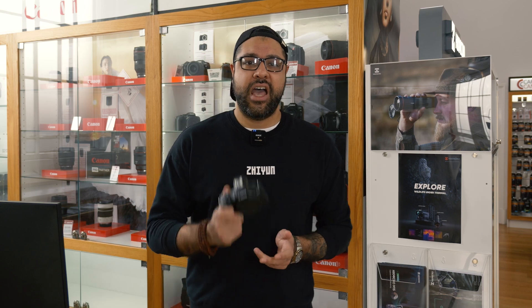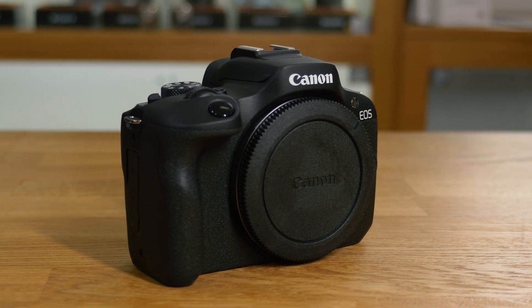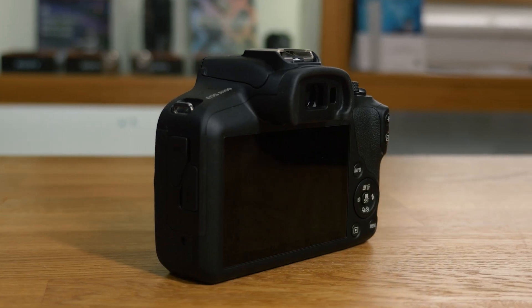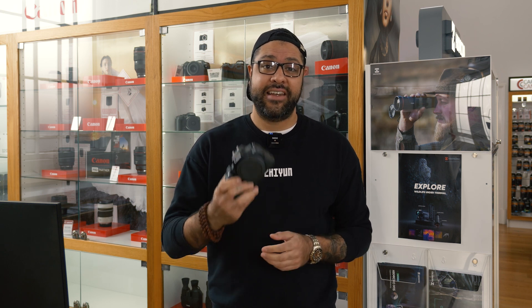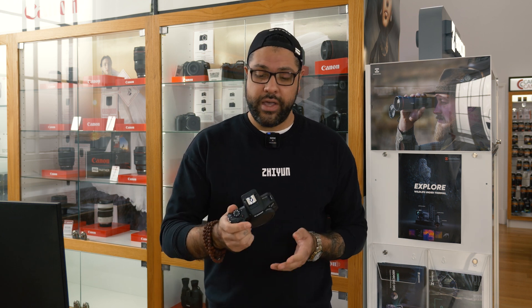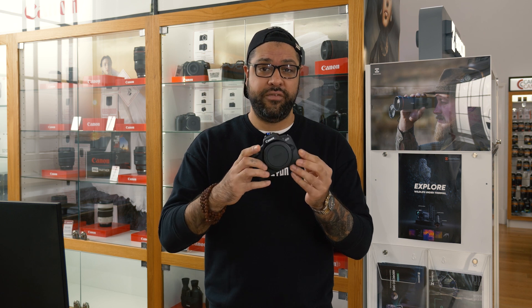This is the Canon R100. This is Canon's most entry-level camera, and it's absolutely perfect for students or anybody getting into the Canon mirrorless system. All of the features on this camera can be found below, but a few of my favourite features are the small, compact nature of this camera.